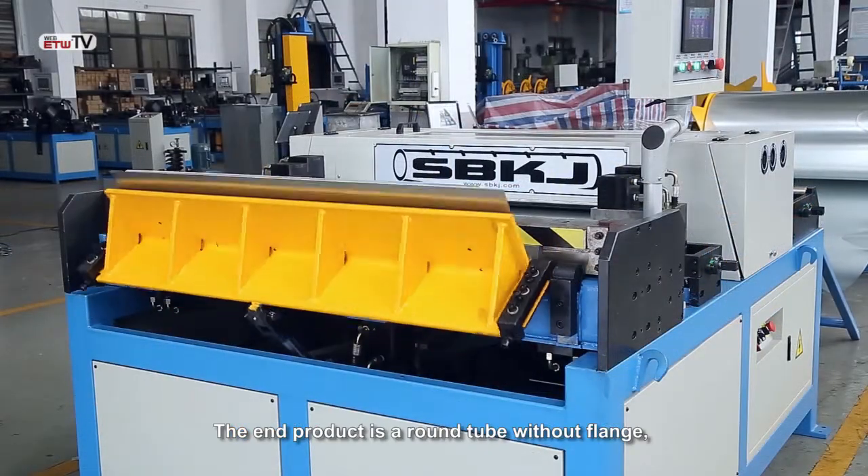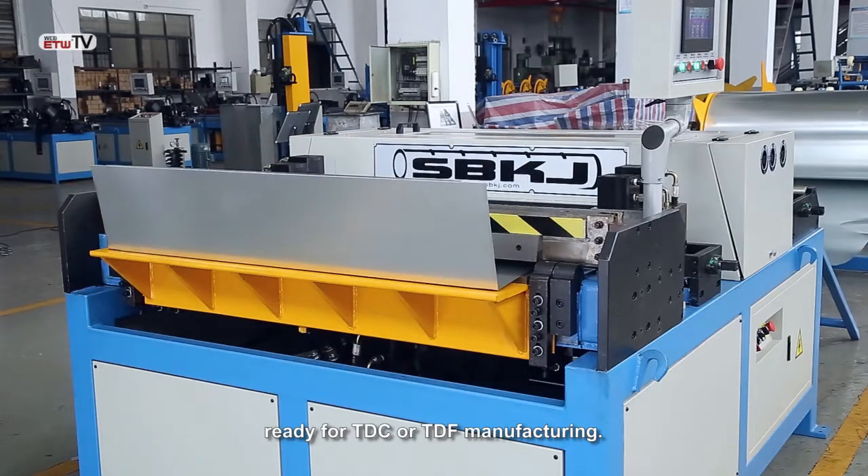The end product is a round tube without flange, ready for TDC or TDF manufacturing.